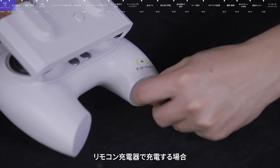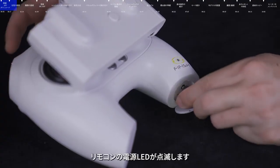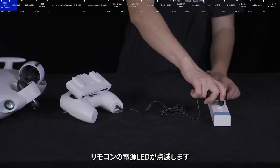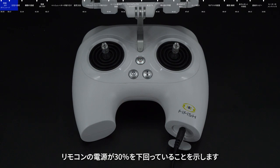Plug the remote control charger into the charging port at the rear of the remote control. At this time, the power LED of the remote control blinks. When the power LED is blinking in red, it means that the power of the remote control is lower than 30%.